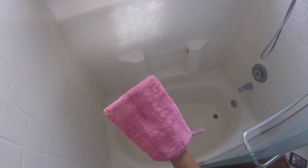I have my shower scrub mitt — or bath scrub mitt — and a window cloth, and that's all I'm going to use.